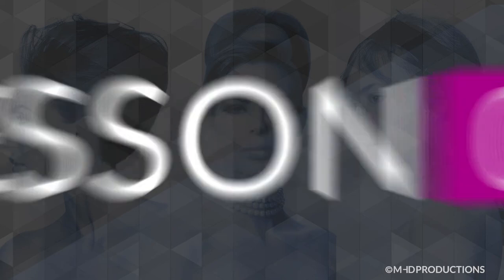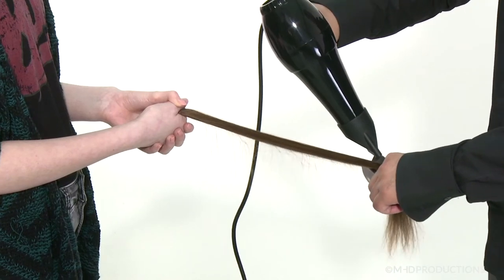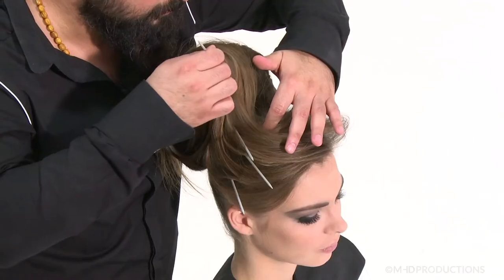Michel Zeaton brings you a glamorous waveform updo in Lesson 2. He shows you how to sculpt a beautiful waved form using large session needles over the top of a chignon base.